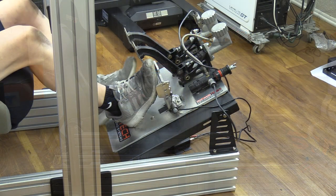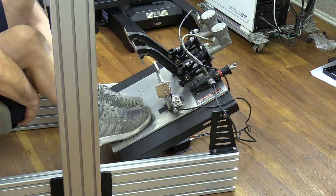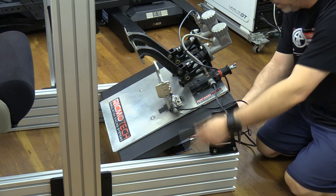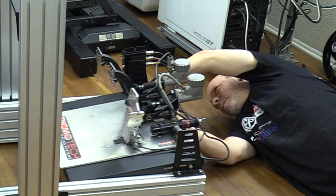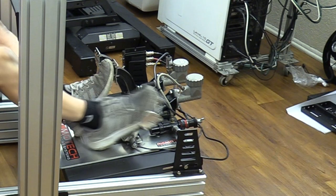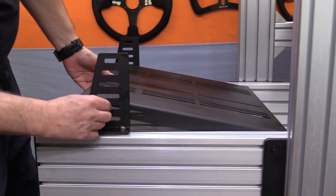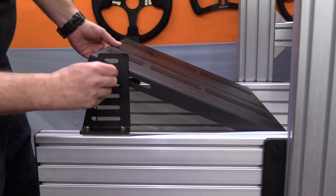When it came to the pedals, I started them at the highest angle possible and found the angle too extreme for my pedals. I ended up lowering them to the bottom mount and then slid them towards me as well. You pretty much have an unlimited front-to-back adjustment and an angle adjustment from just above flat to somewhere between 30 and 40 degrees of incline.